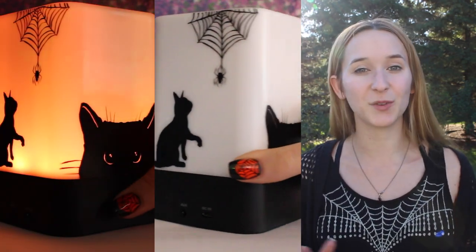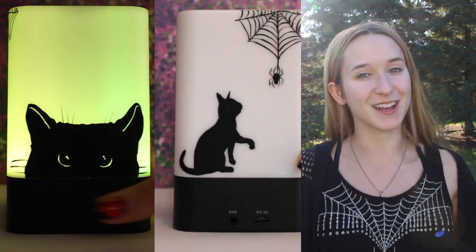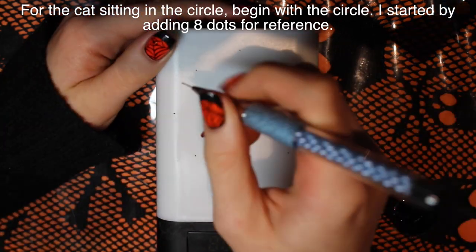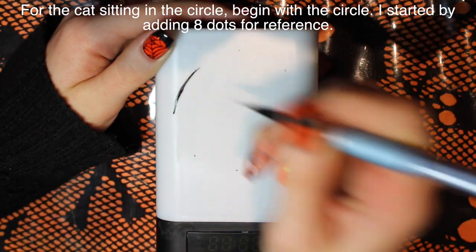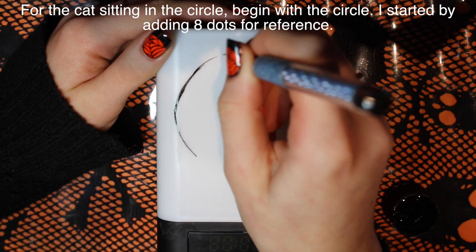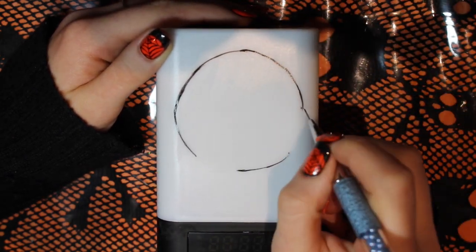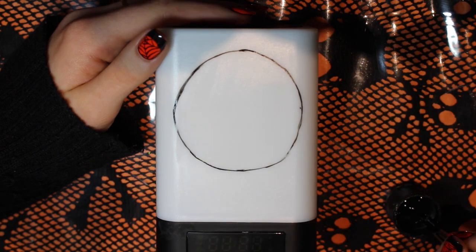I hope you guys like it and don't forget to click subscribe to see all my future art. I'm going to start on the side that has the kitty sitting in a circle with the tree and the little bat. To begin my circle, I just created eight little reference dots — I made four and then added a dot between each of those to create little guide dots.